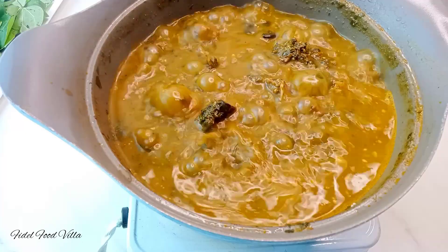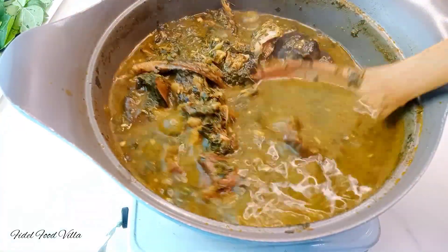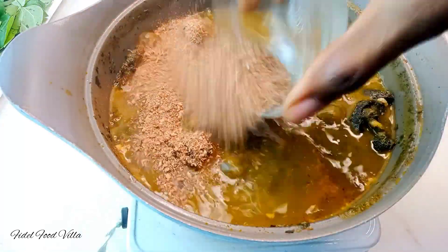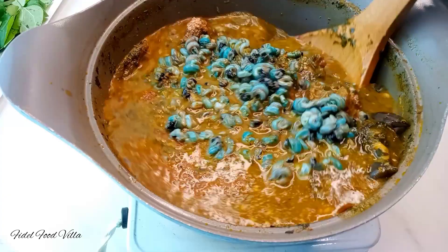After that, the soup is ready. But I love to also add some crayfish powder and then some periwinkles as well. And that is it — this soup is ready! I hope you give this one a try.